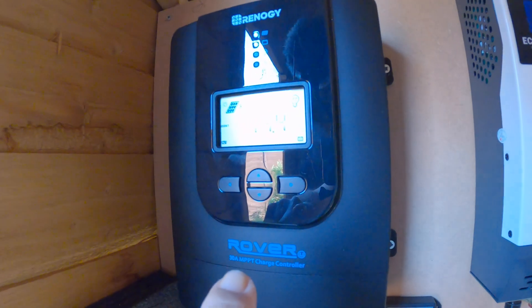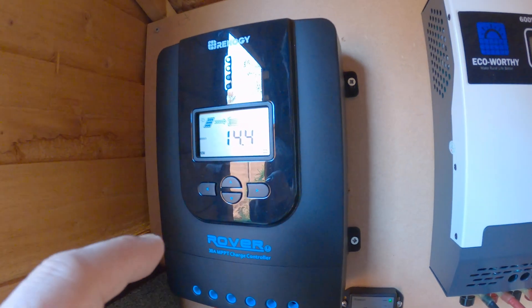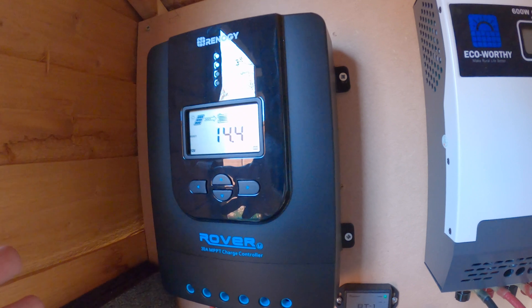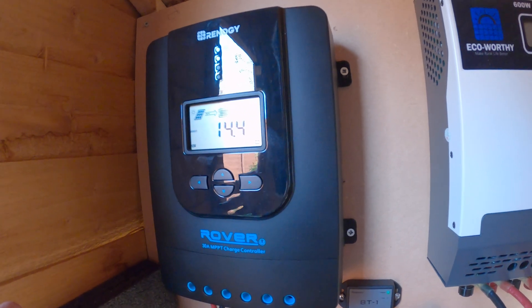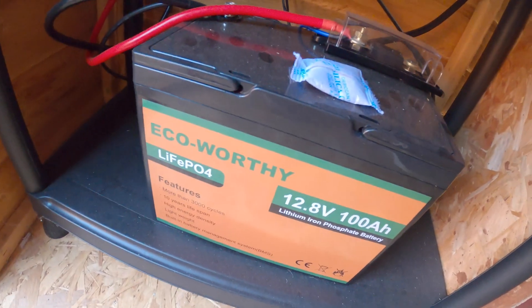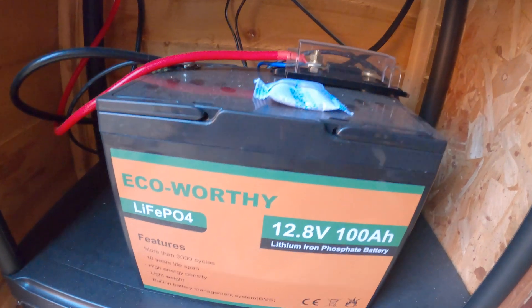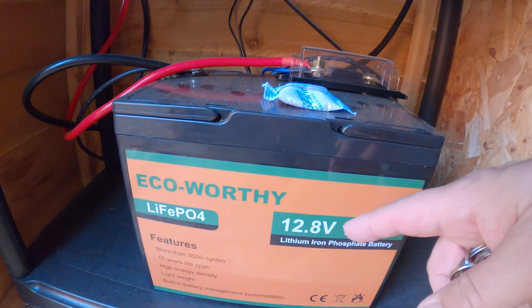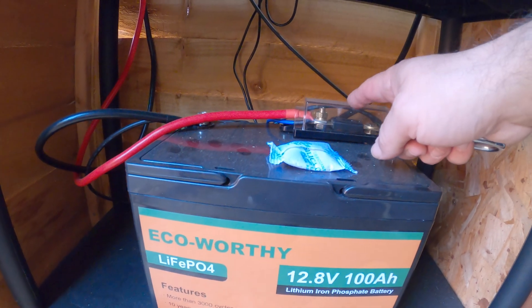Those wires then run down to the charge controller here, and the charge controller controls how much electricity is going into the battery. It's fused as well, so then those wires go down to this battery here. The battery charges up from the solar panels, and there's another fuse here just to be on the safe side.